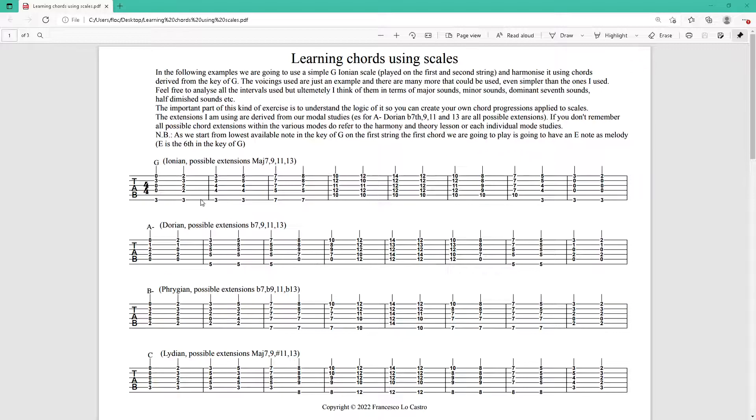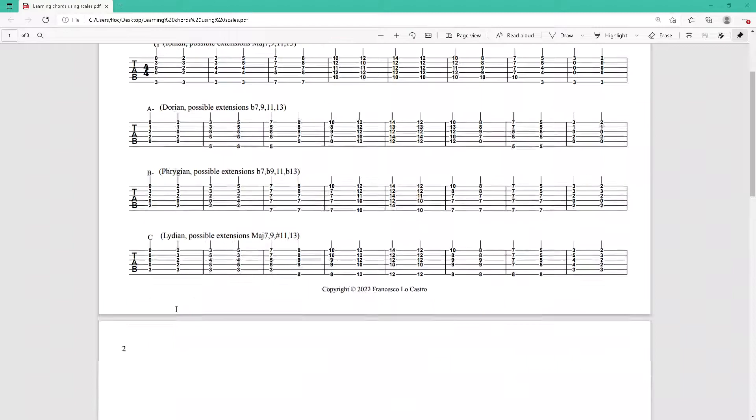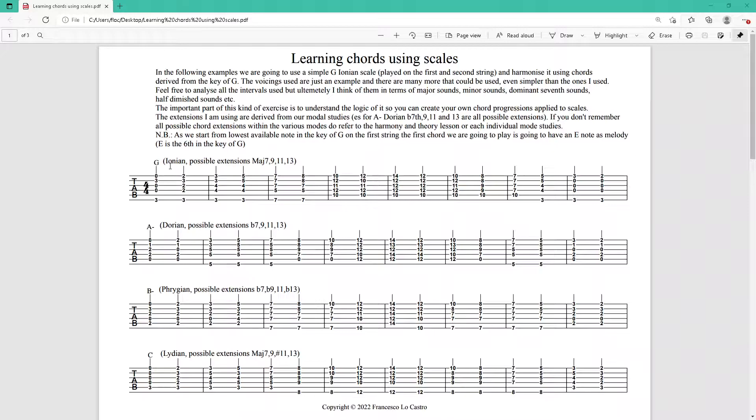As you can see, I literally wrote out how the progression would go for G, A minor, B minor, C — and here you can constantly see the melody on the top first string. The melody is always the same, while the chord is going to change. And then the same thing having the melody on the second string, which we'll look at in a second.